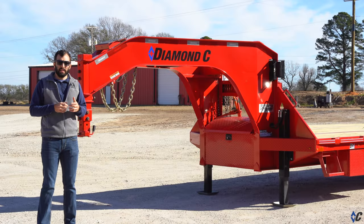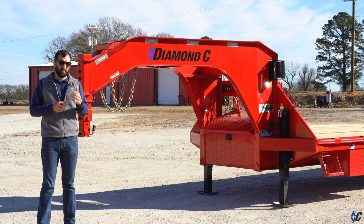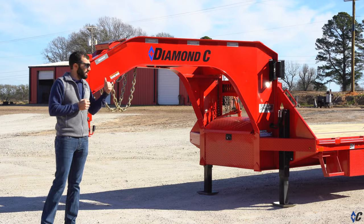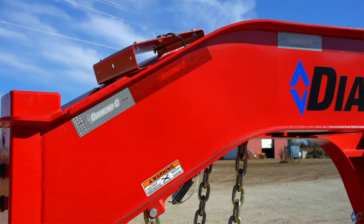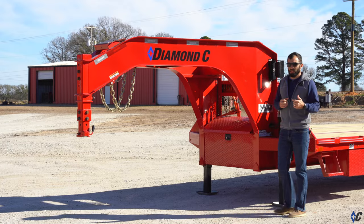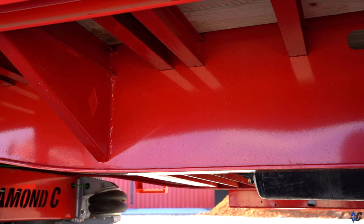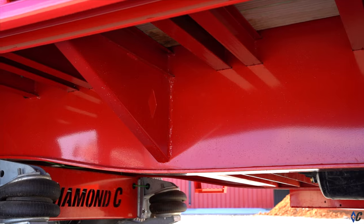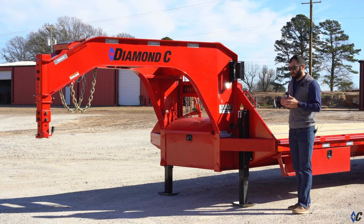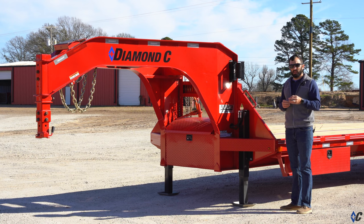The first feature that makes this such an extraordinary hotshot trailer is the engineered beam technology. When people hear that and see the trailer for the first time, they think it's all in the neck. While it is an engineered beam technology neck that is lighter and stronger than traditional structural beam necks, the meat and potatoes of it is really in the frame. Every I-beam that makes up the center main frame is specifically built and engineered for that trailer — for the length and weight rating — giving us full control over beam height and material thickness, putting the metal where it really counts.